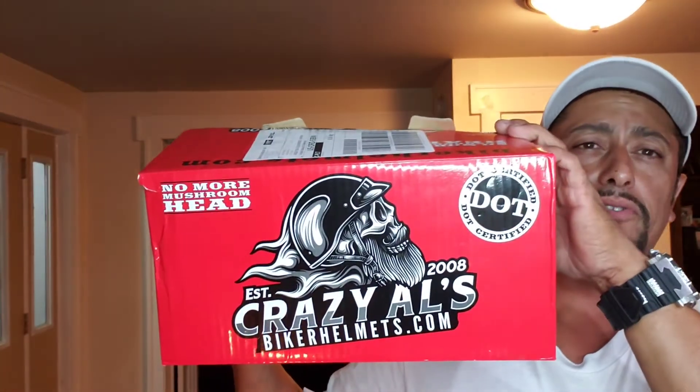So I looked online, and the only place I really wanted to purchase a helmet from was CrazyOwlsBikerHelmets.com. As you guys can see, it's DOT certified.